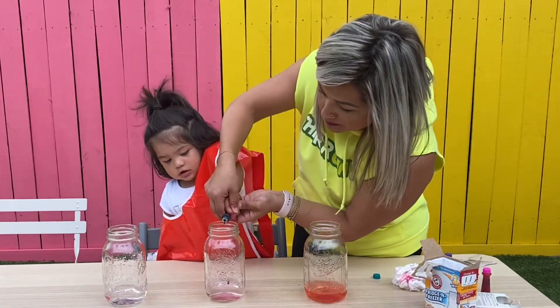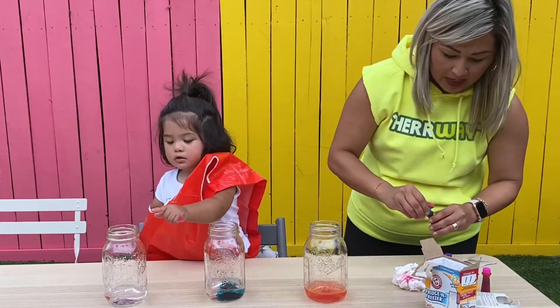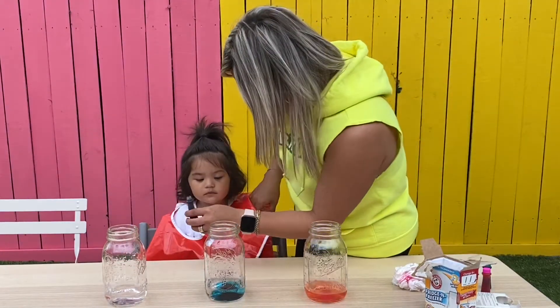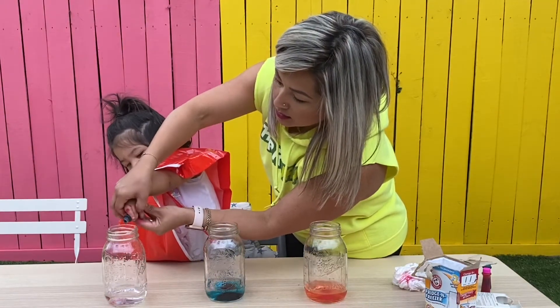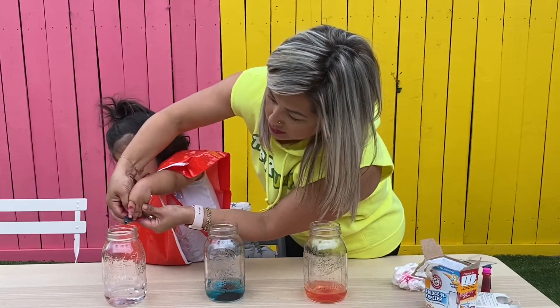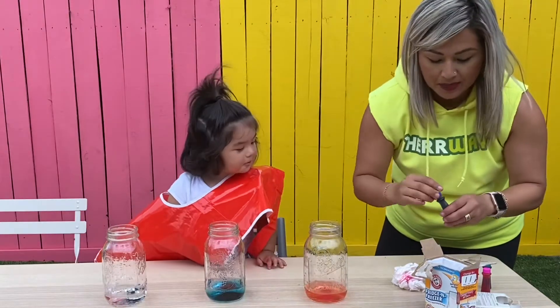One. Two. Okay, there are two. Blue — one, two. Okay. Thank you. And purple? Yes? Purple? Okay. Ready? You go ahead and add it here. To the pink. All right.